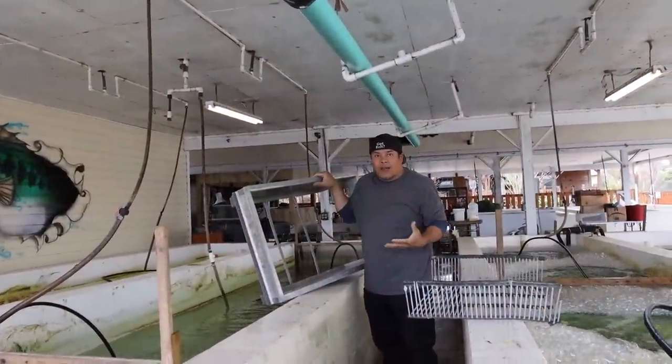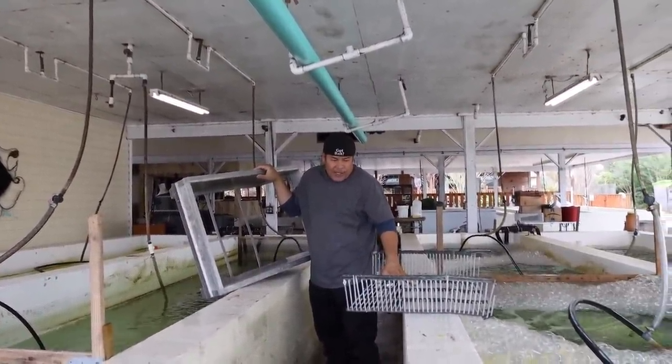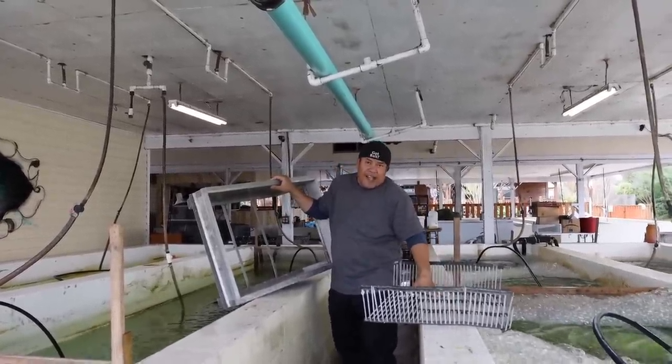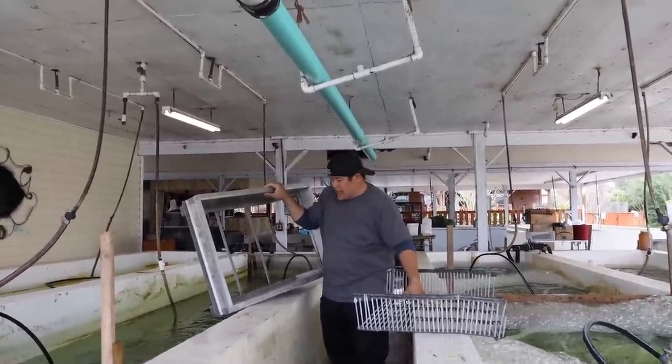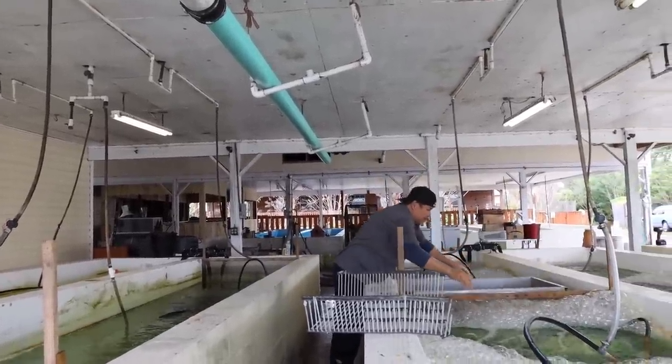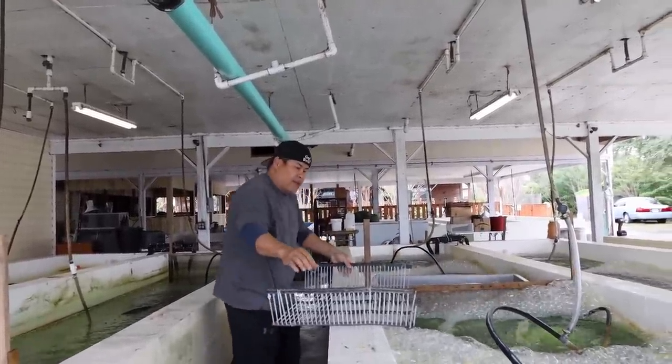This is a grater box — the box for the grater. This is the grater itself, for sizing your Shiner. So that's a grater frame. Let me put this in there.